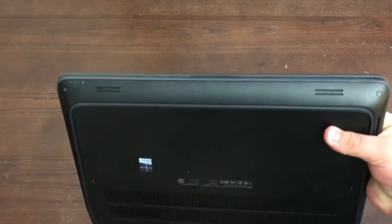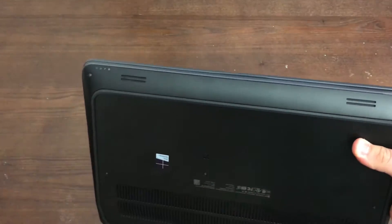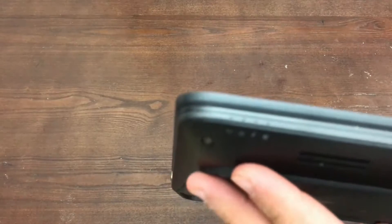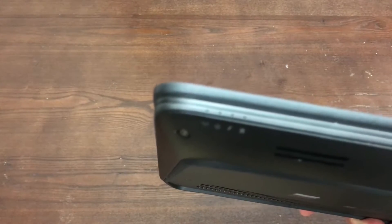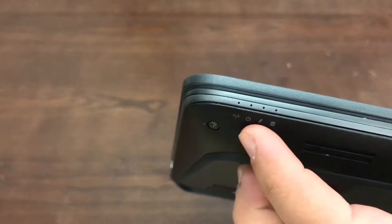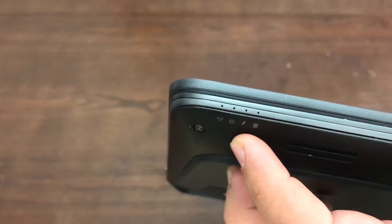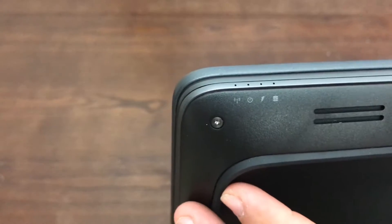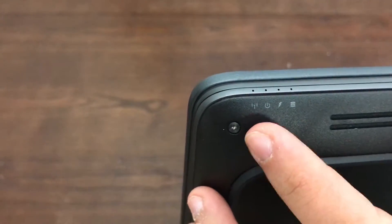Before we flip it over, we've got two speaker ports. Right here you've got your Wi-Fi, power, charging, and disk activity indicators. You'll also notice it's Torx bit screws all the way around.